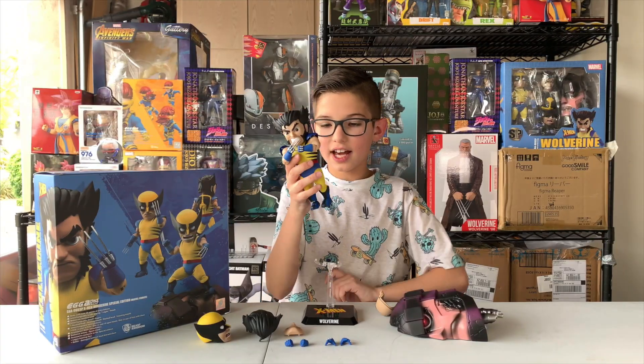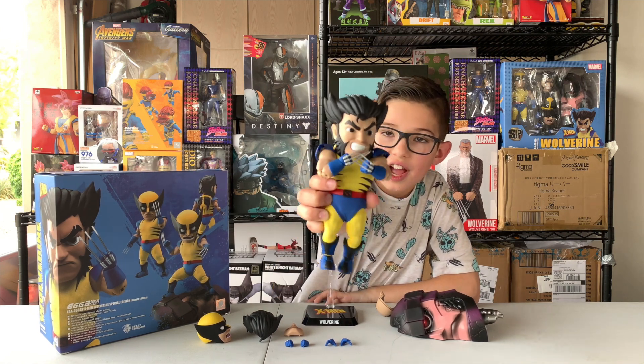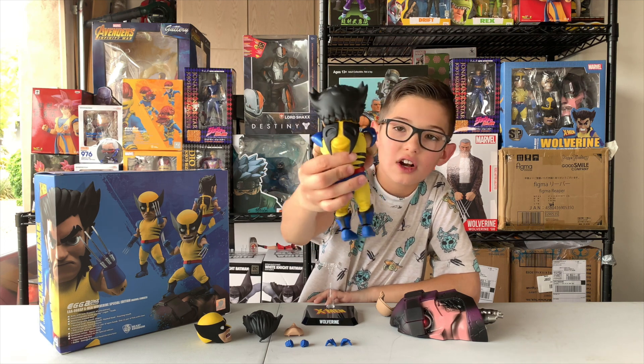Okay, I finally got him in position. Here, the famous Wolverine. I got his claws welled up, and I put his hood back on his back.